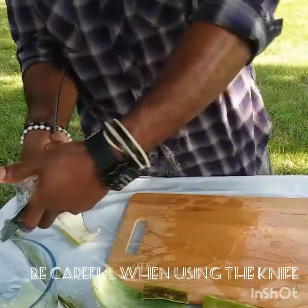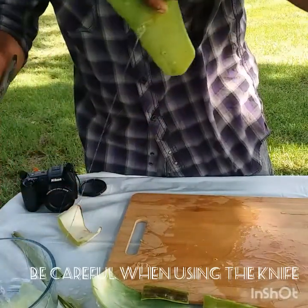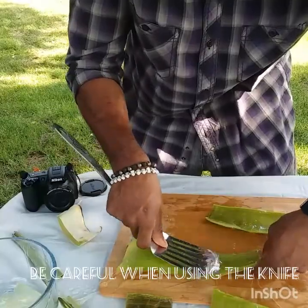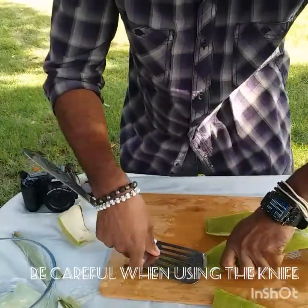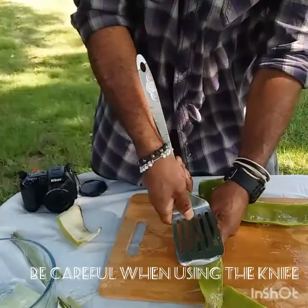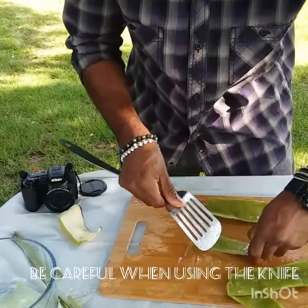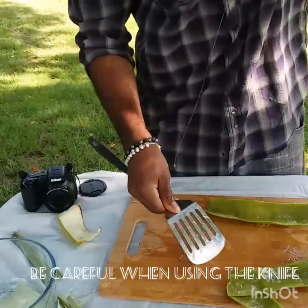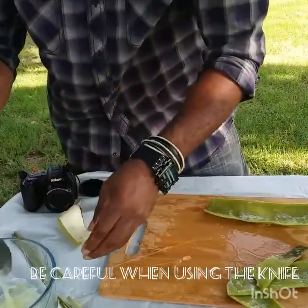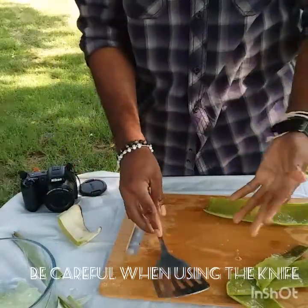A lot of people might think this is not for them because their stomach isn't strong enough to deal with all this jelly — aka slime — everywhere. But you just have to be strong: if it's healthy and good for you, why not? There's a little bit still on here, so I don't want to waste any of it. I'll scrape off as much as I can, scoop it up, and add it in there. And yeah, that's it guys.